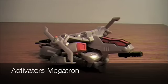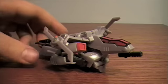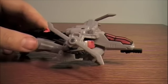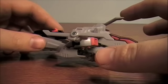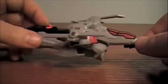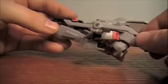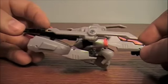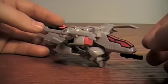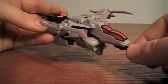Welcome to a Transformers Animated review. Yes, I know it's been a long time since I've done an animated review, but this time I'm looking at Activators Megatron. I know this is an old figure and I've had it for a very long time, but I just thought this toy needed some credit where it's due. As far as the Activators line goes, they're just kind of considered like the fast action battlers of Animated, but I still think this one is a really nice one — probably the best one in my opinion.